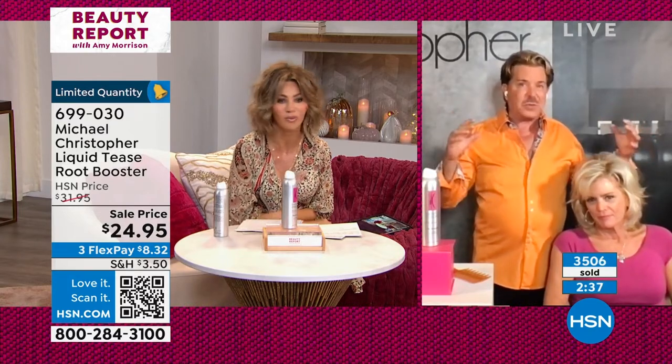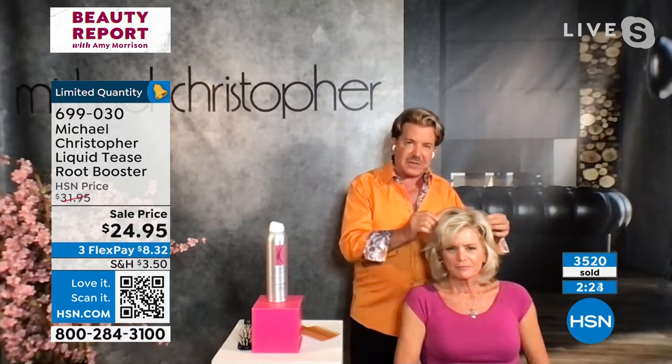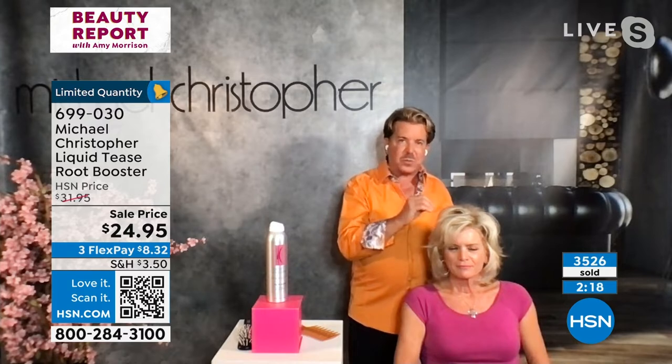It's only here at HSN and we've never had it at $24.95. We have close to 500 of you ordering — it's two minutes to sellout. It stays until you brush it or wash it out. The beauty of it is it's not stiff and it's humidity resistant. It gives you the volume but leaves the hair and hairstyle soft, because hairspray is a fixative that makes the hair stiff. This keeps the hair soft and pliable, but gives support at the root.